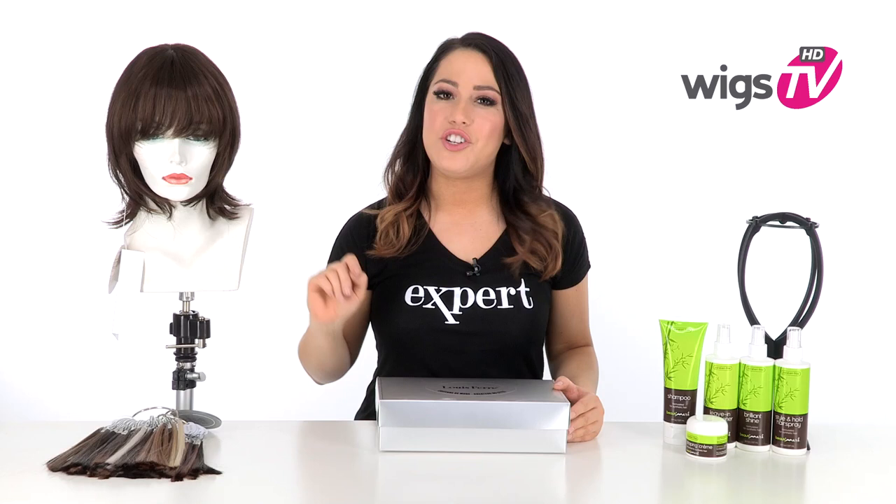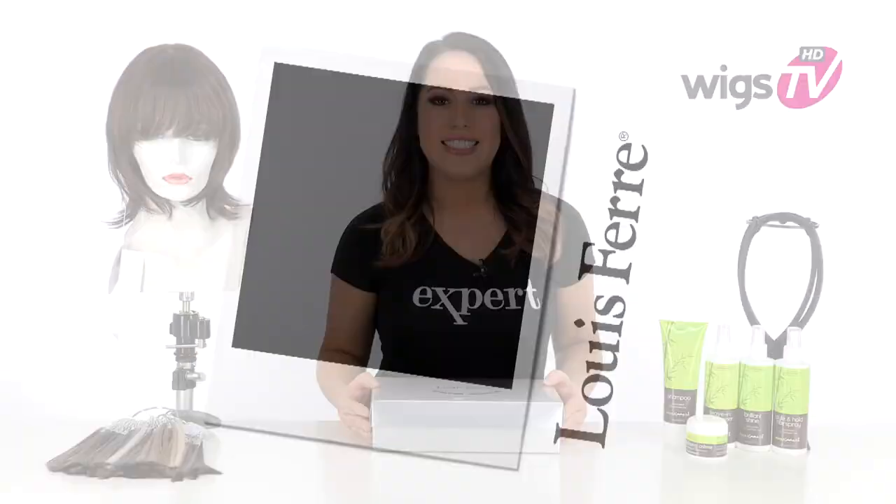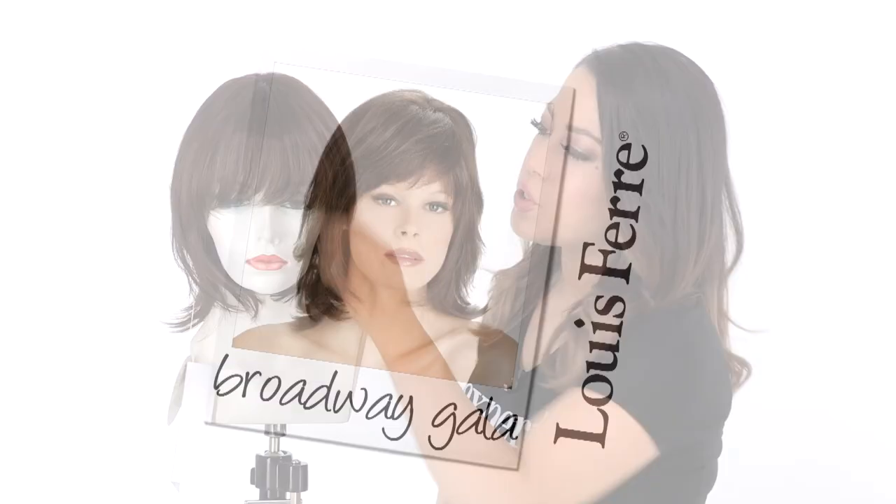Broadway Gala by Louis Ferre gives you a classic silhouette with modern and edgy bangs. It features a hand-tied lace front and tape tabs on the ear tab. This will give you security and it gives you a natural look. I'll be showing it to you out of the box so you can see the hairstyle and the cap construction.